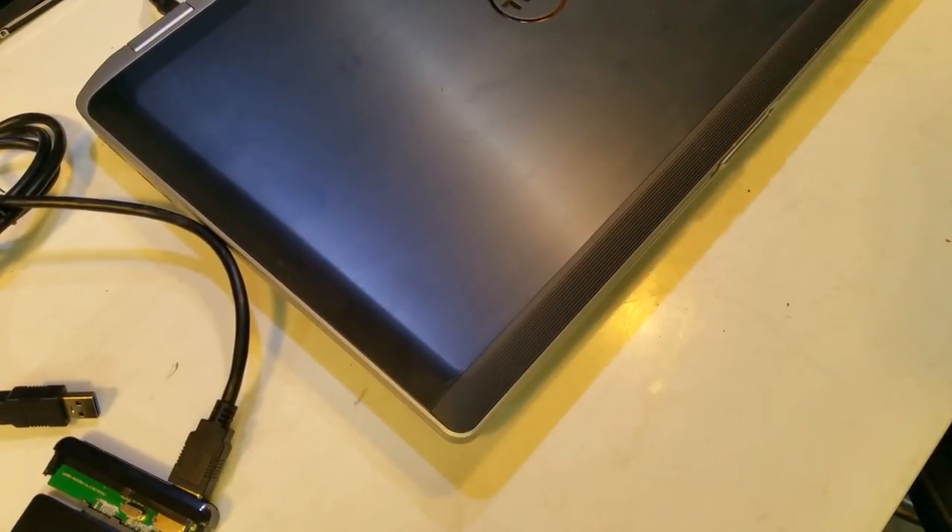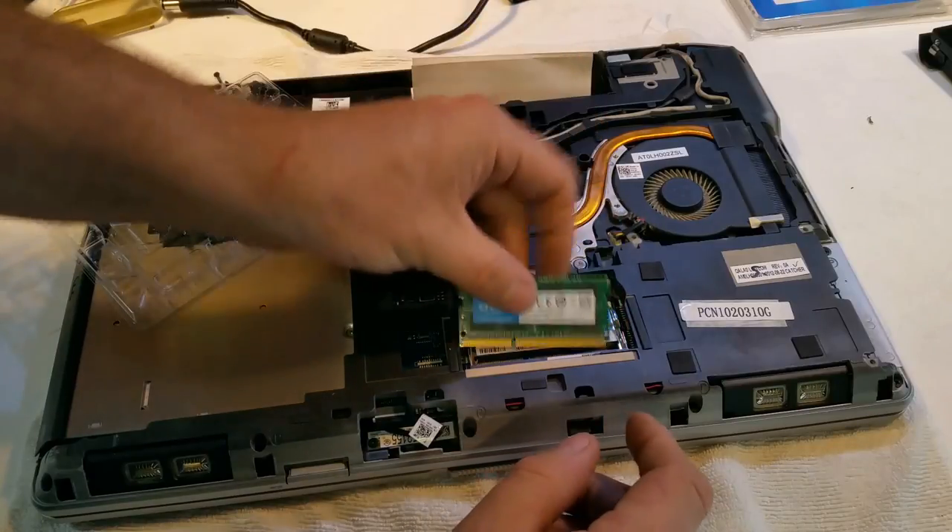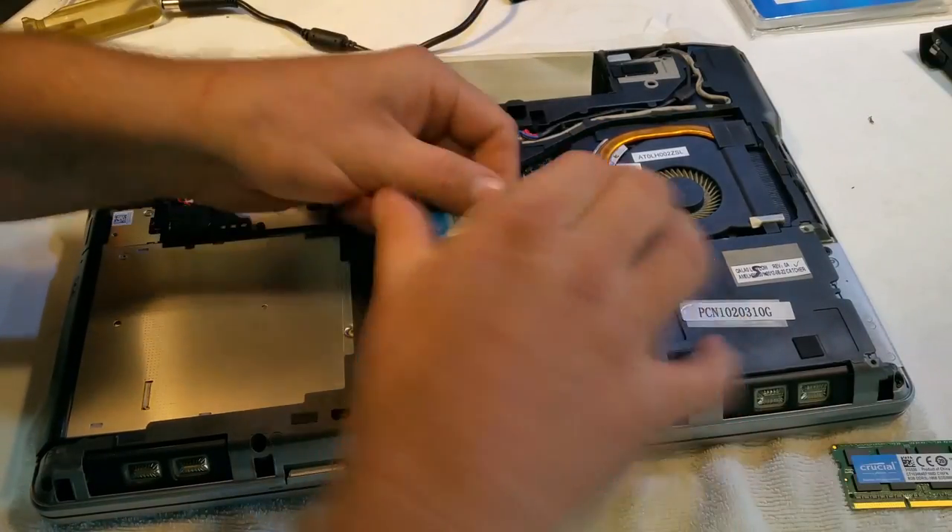Really, every time I turn the camera on — let's do it again to make it look like a problem, right?